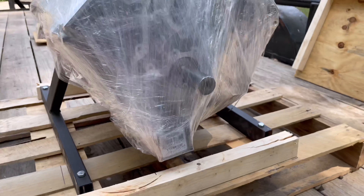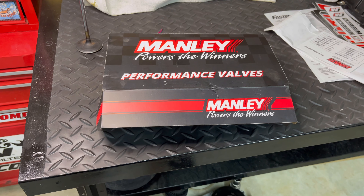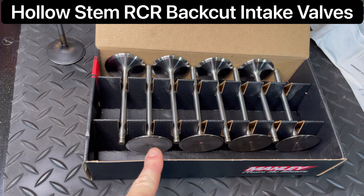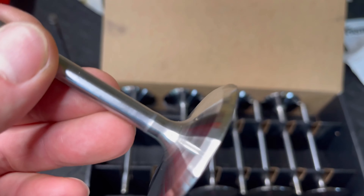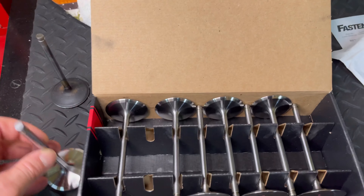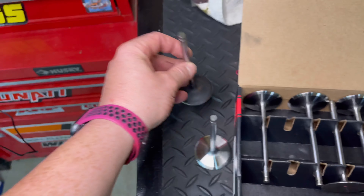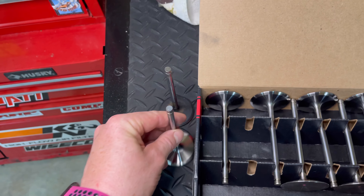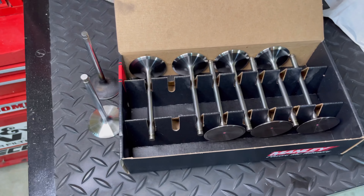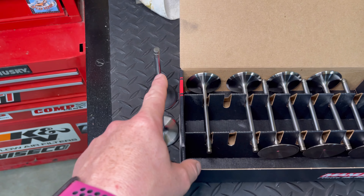Got some valves. I'm gonna get inside and get it unwrapped and start going through what we've got here. Here are the valves — we'll go over them briefly. We've got LS3 hollow stem intake valves from Rick, which he also back cuts. These are going to take the place of the heavy standard valves that were in the heads. I'm going to put in all these light intake valves — look for a video on that when I'm assembling the heads shortly, and we're going to weigh the difference between this valve and that valve.